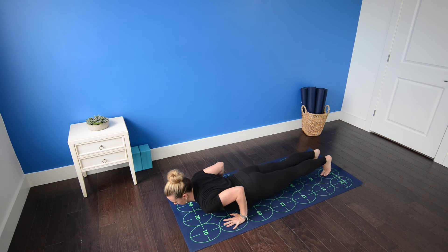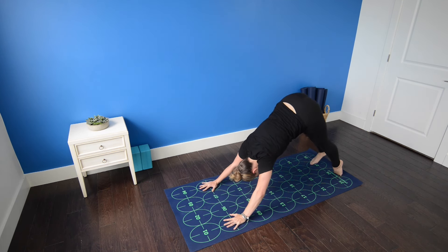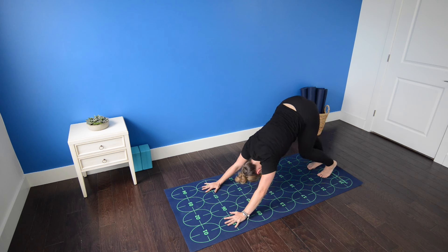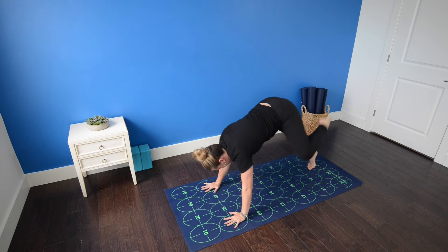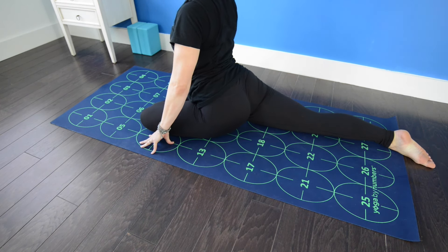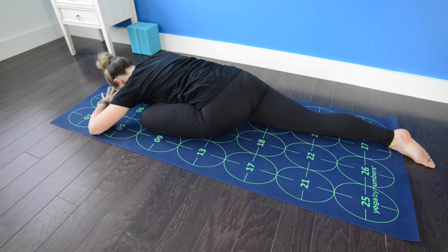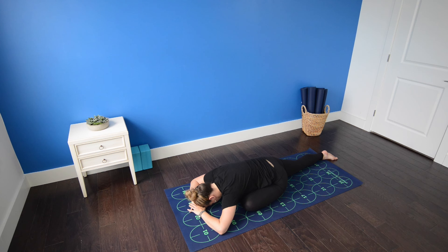Pedal the feet gently. Then inhale, extend the left leg high. Exhale, left shin to the mat, left knee placed behind the left wrist. Scoot the right foot back, making one long line from the hip all the way through the toes, strongly flexing the left toes. Inhale, sitting up tall. Exhale, walking the hands forward, bringing the forearms down to your block or your mat. Right upper inner thigh draws forward, left outer hip draws back. Breathe deeply and relax into pigeon pose.